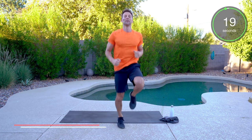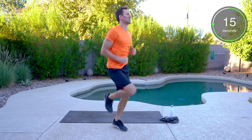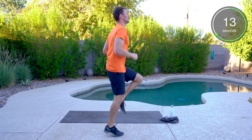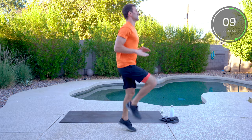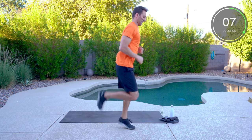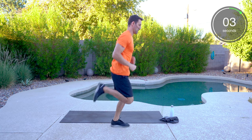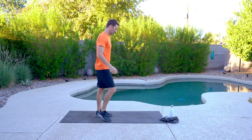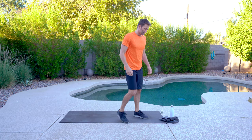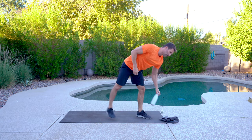Knees up, finish strong. One down — it's a great start. Three more cycles to go. Grab a quick drink.